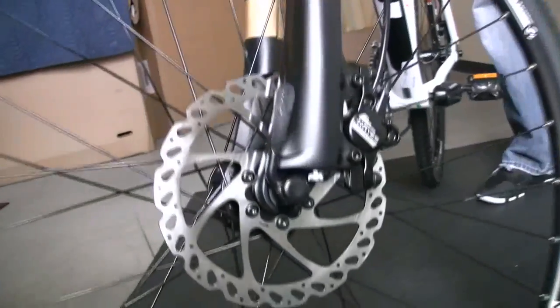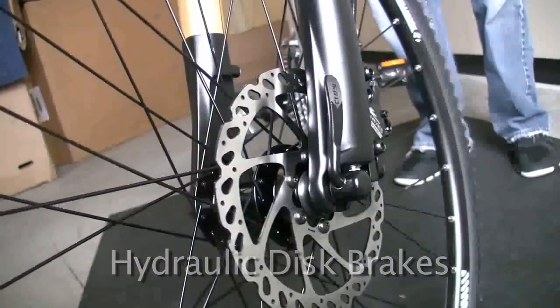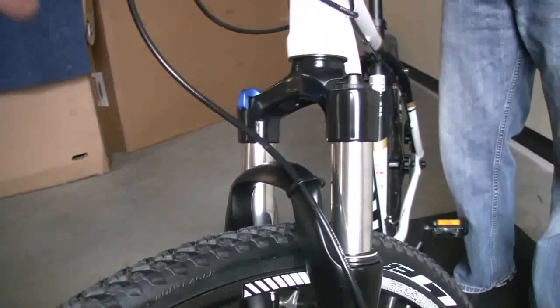It's got disc brakes — those are hydraulic disc brakes — so very easy to get good stopping strength out of it with a single finger. Super durable setup. Hydraulics don't need a whole lot of attention and they're really long lasting brakes.